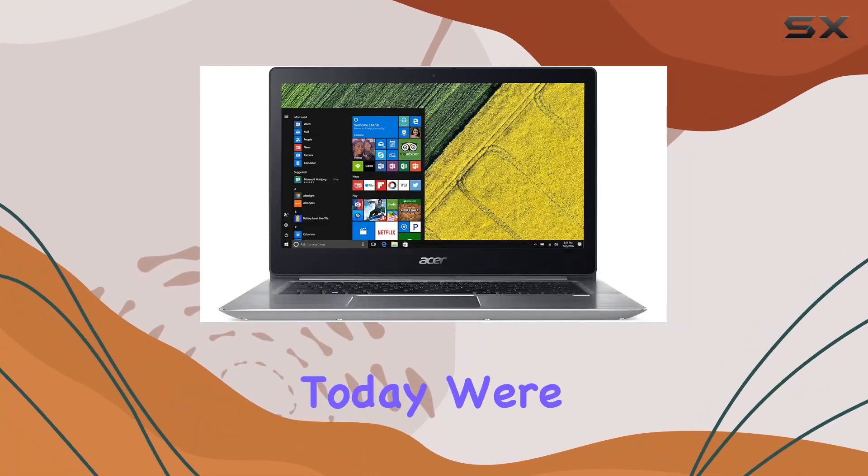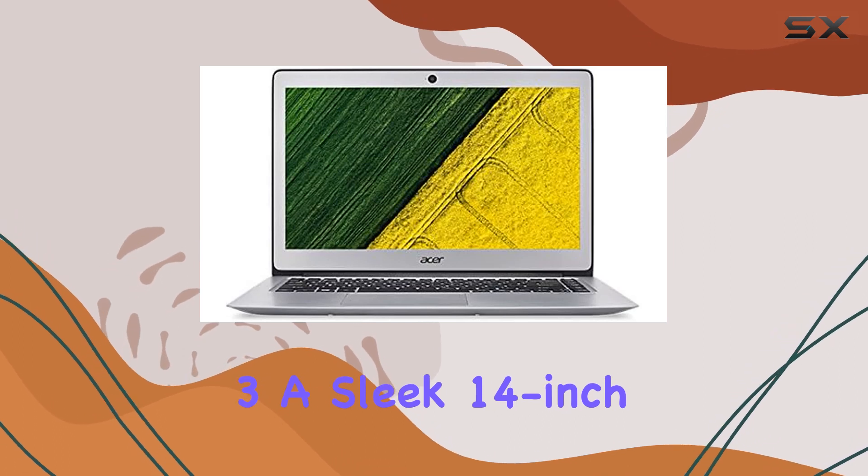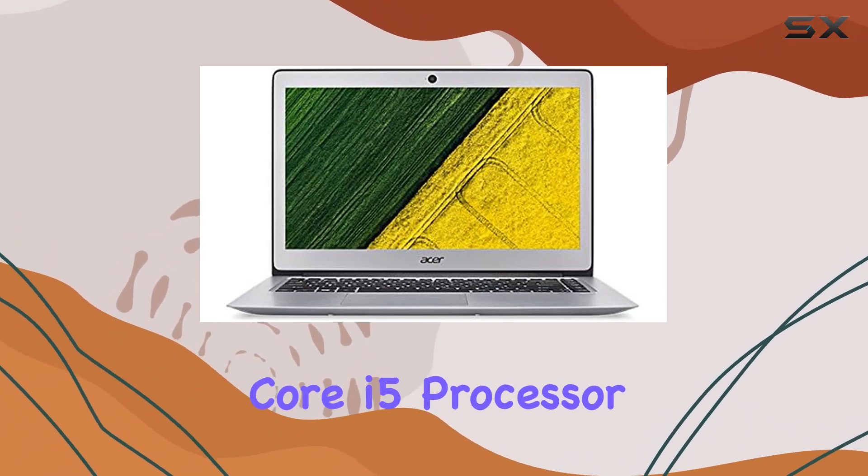Welcome, tech enthusiasts. Today we're diving into the Acer Swift 3, a sleek 14-inch Ultrabook boasting a 7th-gen Intel Core i5 processor.